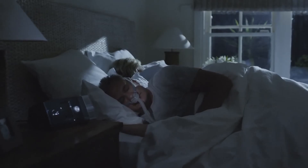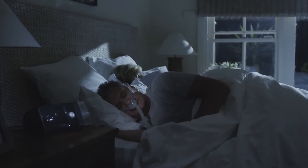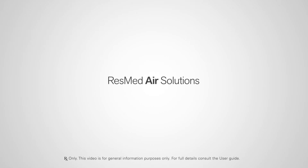If you're using the ClimateLineAir heated tube, your device will already be set up in Climate Control Auto mode, so you can experience therapy at the most comfortable temperature and humidity levels without having to do a thing. ResMed Air Solutions — a new beginning in great sleep.